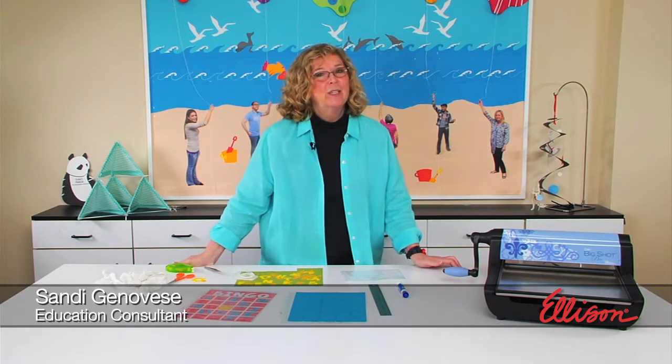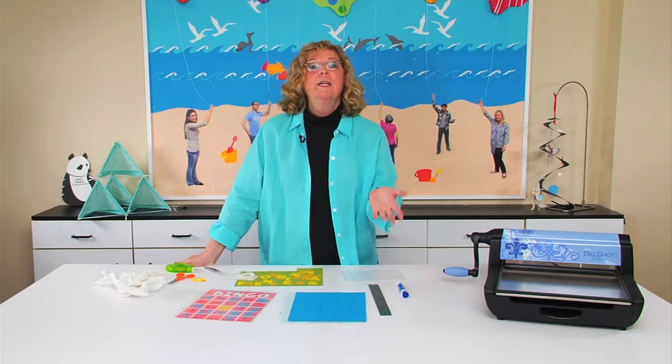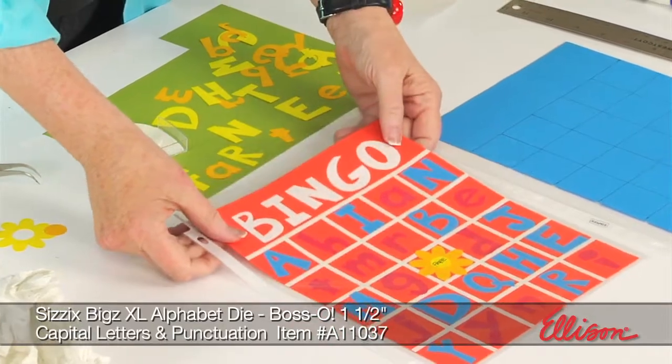Hi, I'm Sandy Genovese and welcome to this episode of the Ellison Education video series. Did you know that if you slide bingo cards into page protectors, they will become dry erase boards? Here's one I've already created so you can see what I mean.